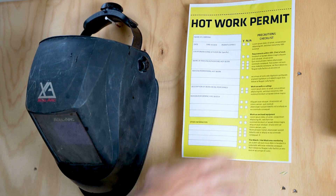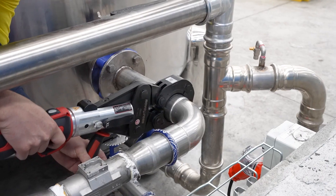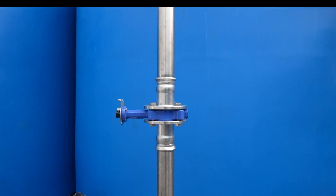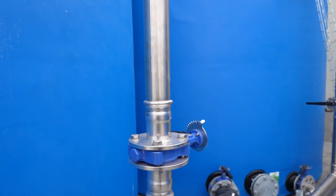With no need for qualified welders or hot work permits, RapidPress helps fabricators nationwide decrease install time and increase customer satisfaction. So why wait? Get your hands on the RapidPress PressFit system and experience the future of pipework installation.